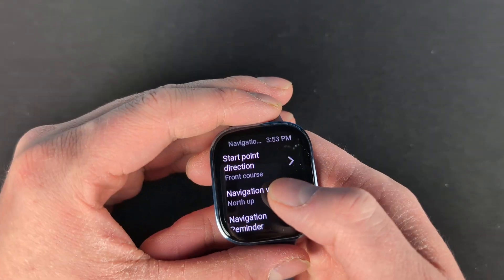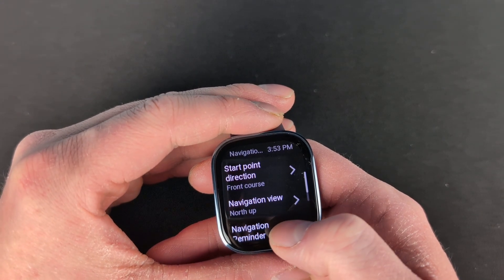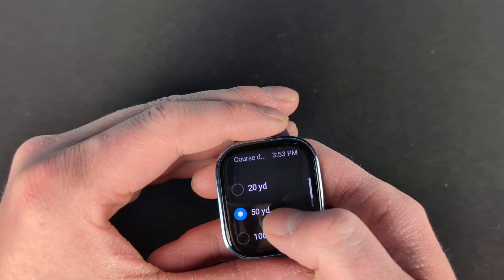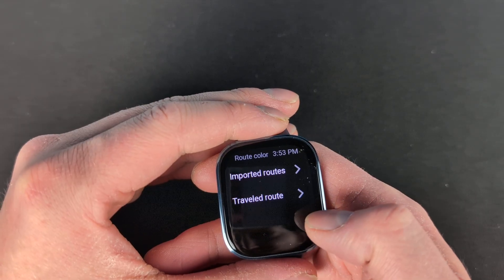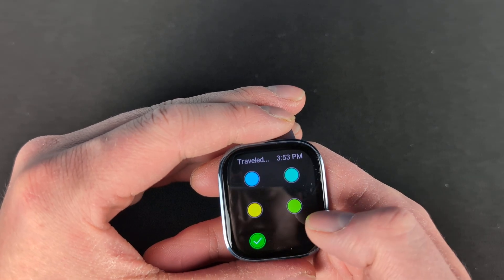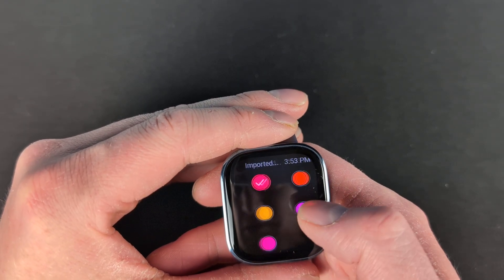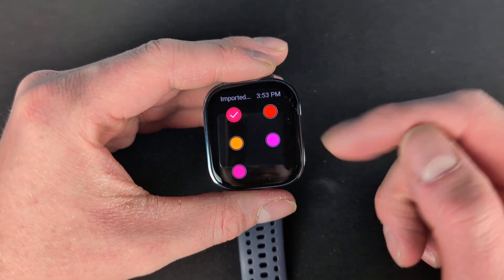You also have a few settings here. You can do start point direction: front course or back course. Navigation view usually only gives you north up on this one. Navigation reminder shows how far you deviated off course, and turn reminder as well. You can also change the route color — travel route — right now mine is on blue, but you can change it to green, yellow, or blue. I'm going to set mine to that aqua color. Then you have imported routes as well, so if you import a route and are following it, it will be shown in this color.